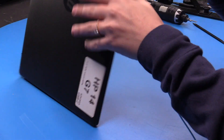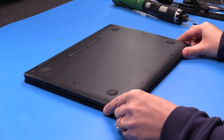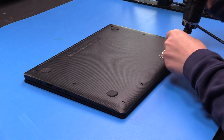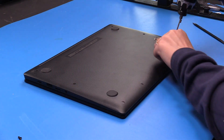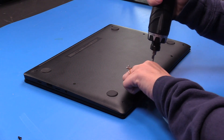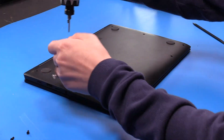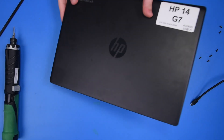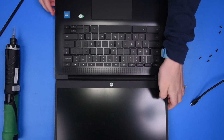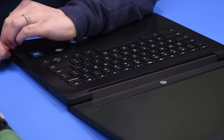To disconnect the battery, you need to flip the unit over and take out all of the bottom cover screws, and then you can flip the unit over and open it up. Now you can use your spudger to take the palm rest off.